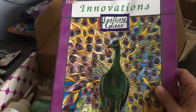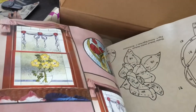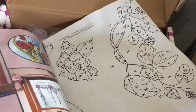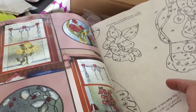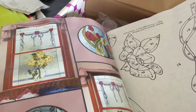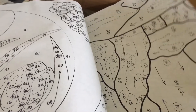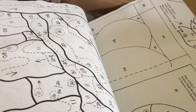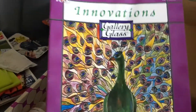Innovations Gallery Glass — it's neat. I'm not sure if I'm going to go this far, but I can just do the basics. This is just a lot for me right now, but I think it's pretty neat.